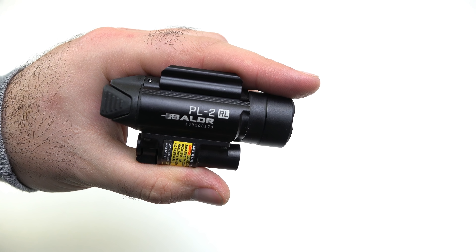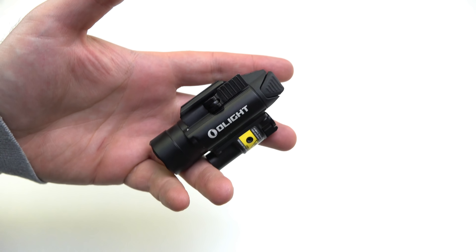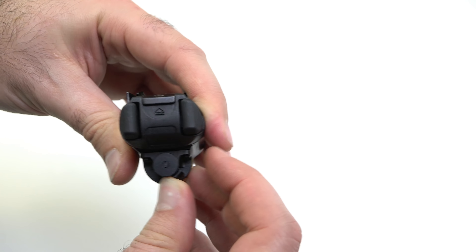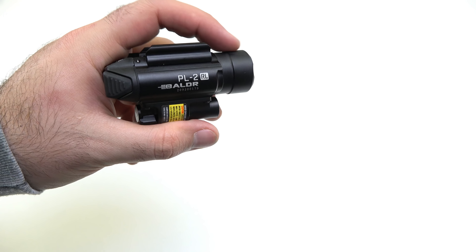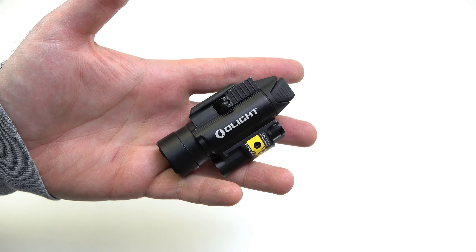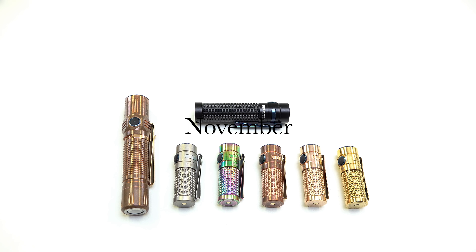We also did the release of the PL2RL Baldr — the laser version of the PL2. You're still getting a 1200 lumen beam, but you can double-tap to drop to a 600 lumen mode, switching between 600 and 1200 lumens. The toggle lets you switch between light and laser, laser only, or light only. With a bigger handgun, this is a really cool choice, and you can zero the laser left, right, up, and down using the included tool.